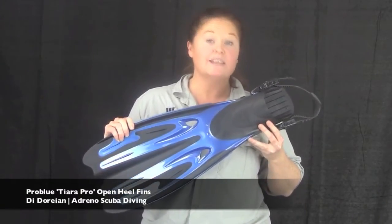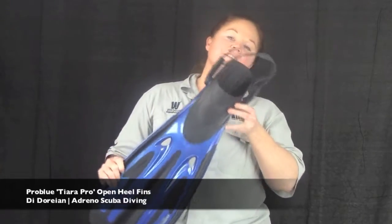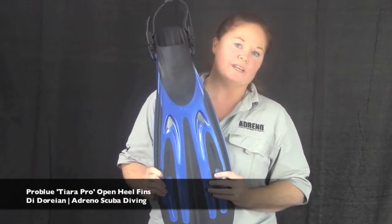Hey guys, welcome to Adreno Scuba. I'd like to introduce you to the newest fin in the Pro Blue fin range. This is the Tiara Pro adjustable open heel fin.